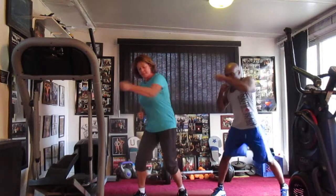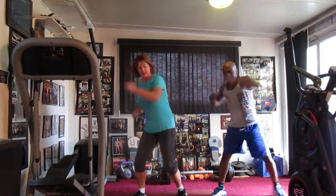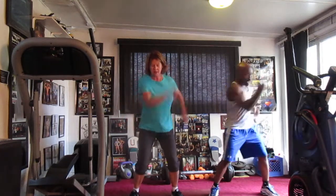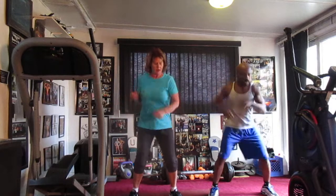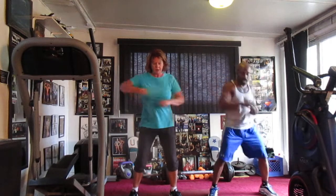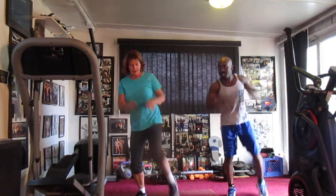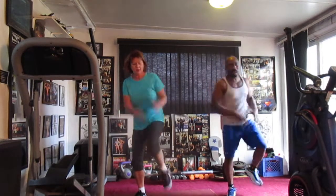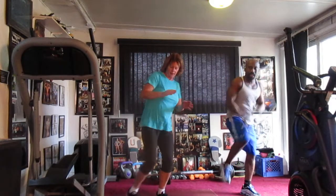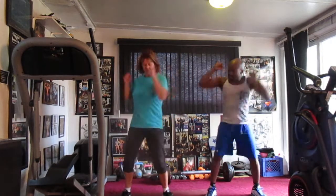Switch to the front. 1, 2, 3, 4, 5, 6, 7, 8, 9, 10, 12, 13, 14. I've got 16. 1, 2, 3, 4, 5, 6, 7, 8, 9, 10, 11, 12, 13, 14. I want it back. 1, 2, 3, 4, 5, 6, 7, 8, 9, 10, 11, 12, 13, 14. I want it back. 1, 2, 3, 4, 5, 6, 7, 8, 9, 10, 11, 12, 13, 14. Switch to the right. I want it back.